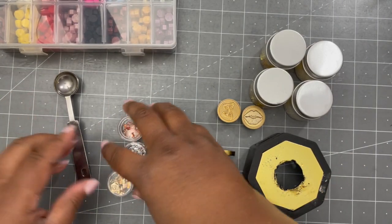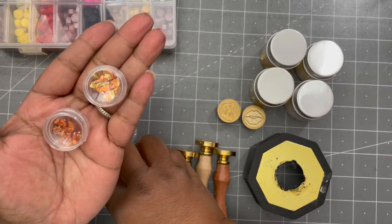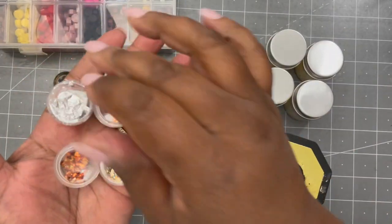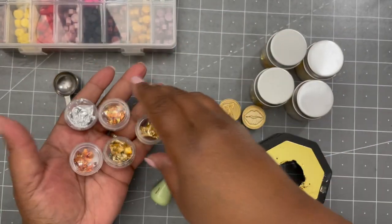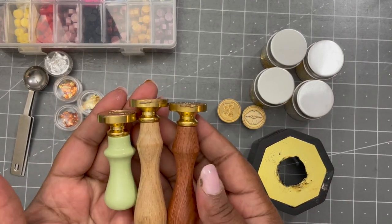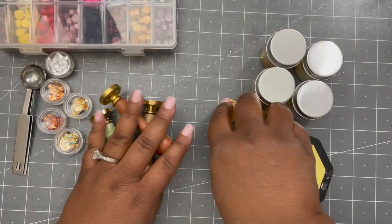Then I have the heat spoons — the spoons you use to heat the wax melts. And then they have flakes: gold flakes, copper flakes, silver flakes, and a mix of gold and silver. So you can always add those into your wax melts. And then your choice of wooden handles — short, long wood — and then lots of stamps.